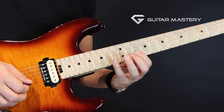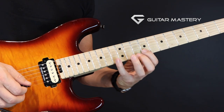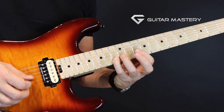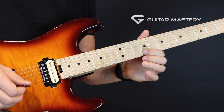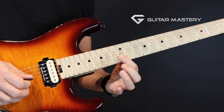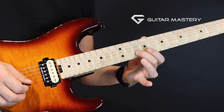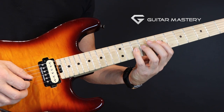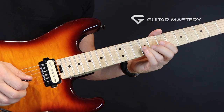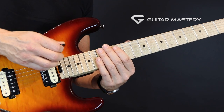All right, and then down to six — down up down up — and then down to the ninth: down up down up, so nine, twelve, ten, and nine. Now we're going to jump down and play the tenth, the ninth, and the seventh again with up strokes all the way. Every time you shift to another string, you do it with an up stroke.